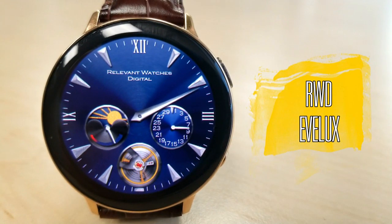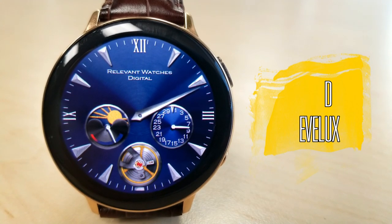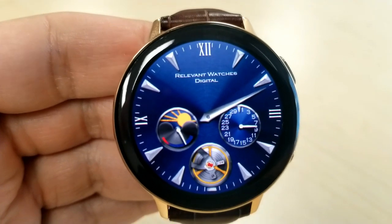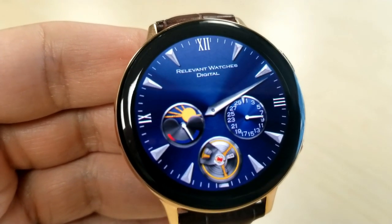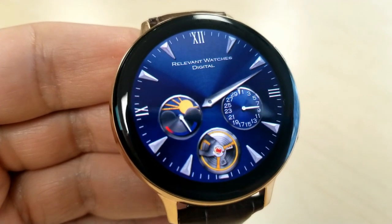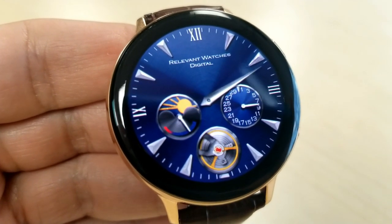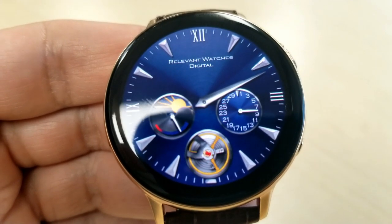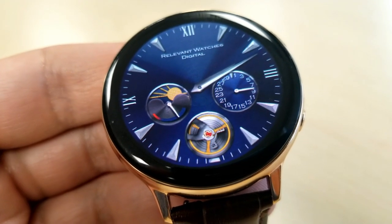Here's another classy-looking face which has an even more elegant look than the previous one. You have an animated gear at the bottom, Roman numerals for some of the hour digits, plus bold silver index markers, all set against a royal blue background. This combination looks really nice and makes for a great face for more formal occasions.